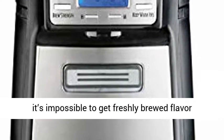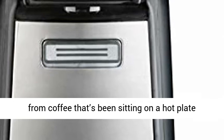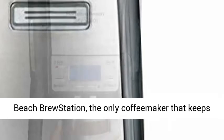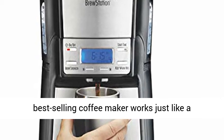Maintain fresh brewed flavor. No matter how much you try, it's impossible to get freshly brewed flavor from coffee that's been sitting on a hot plate too long. That's why we created the Hamilton Beach Brew Station — the only coffee maker that keeps coffee tasting fresh for up to four hours.